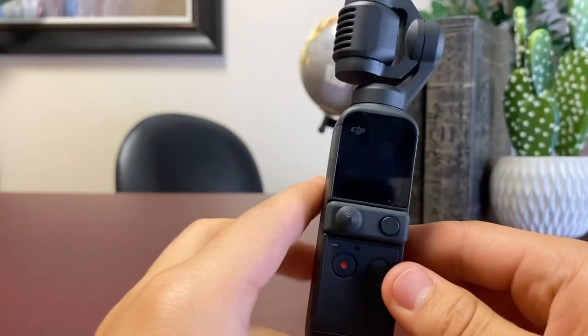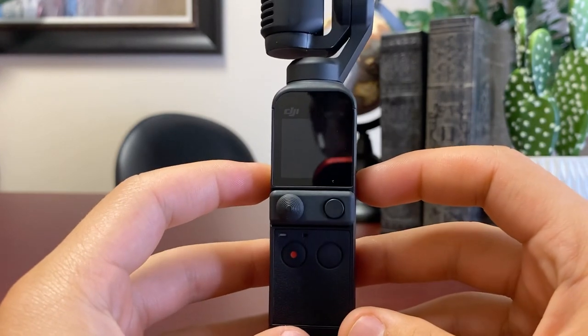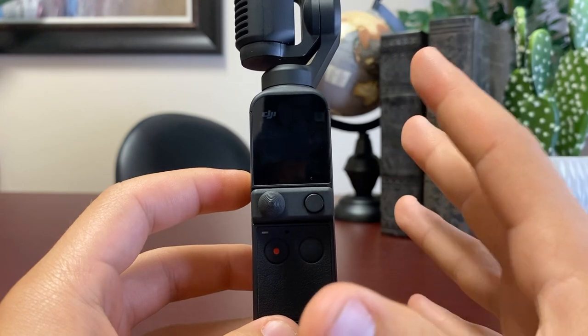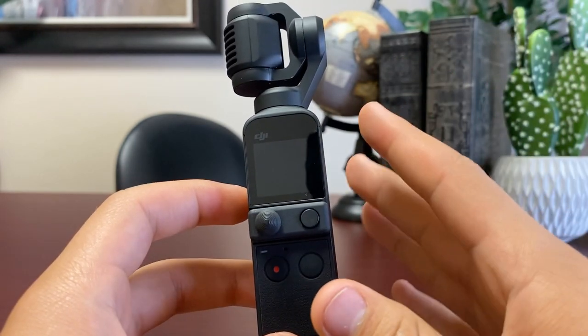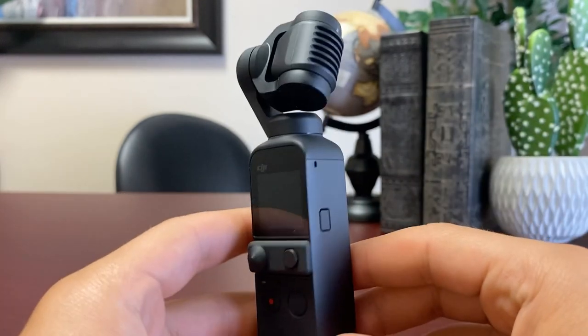Right now I'm just going to go over some of the very simple features of this camera. I'm not a camera expert and I've been doing the very simple things on it, but it is a super simple camera to use, and that's what I really like about it.